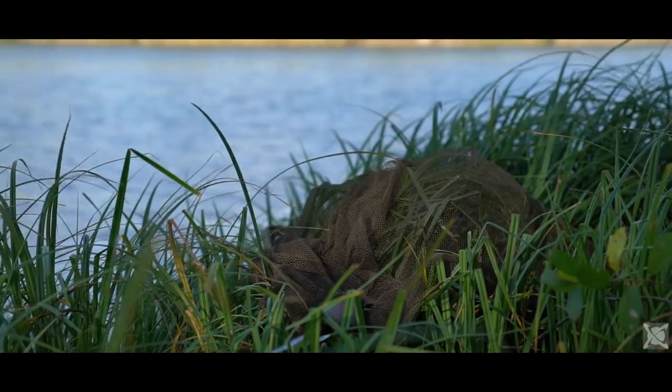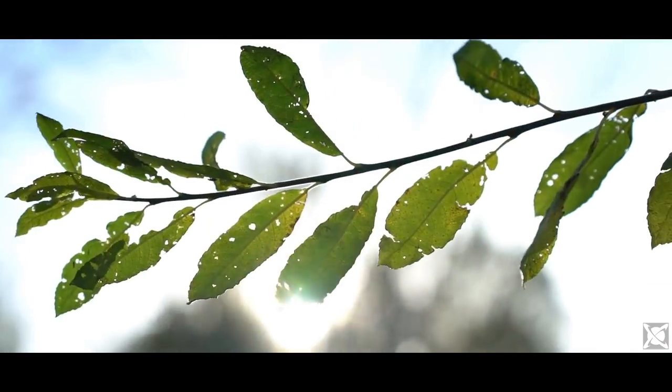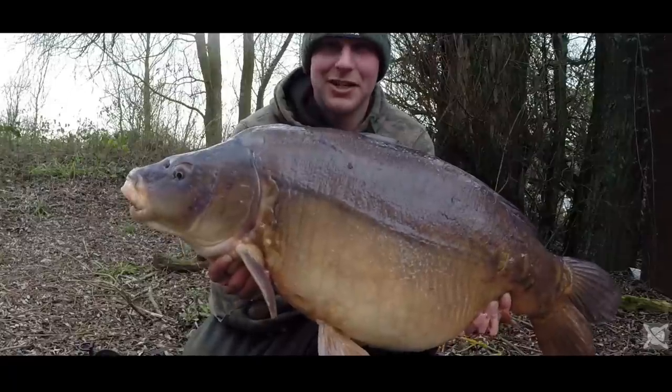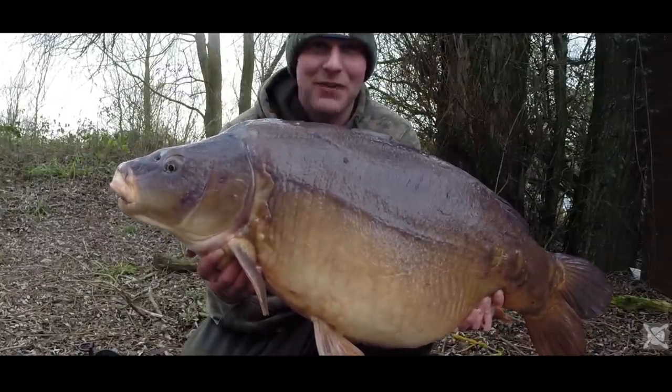Going into the winter when it gets a bit colder, obviously the fish's metabolism slows down and they don't eat so much. So yes, I still very much fish pretty much the same as what I would do in the summer, but I just scale it back a little.